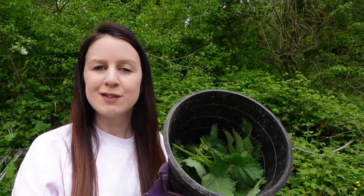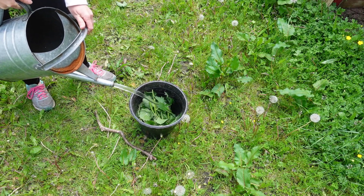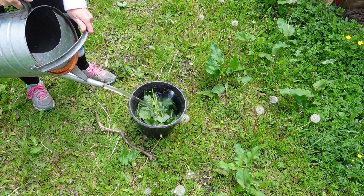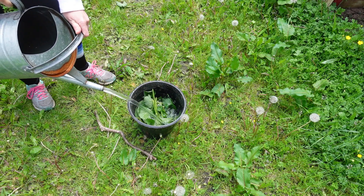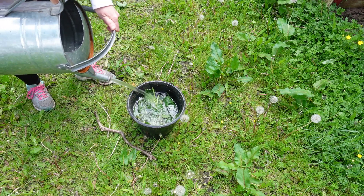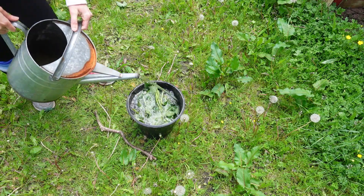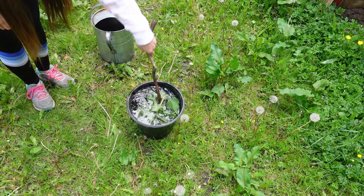Once your bucket is about half full with nettles, all you need to do is fill it up with water — preferably water saved from rain or from the water butt is best, as opposed to using tap water. That's because your saved water is going to be full of lots of organisms already, and they're going to help kick-start the fermentation process to get to our nettle fertilizer.